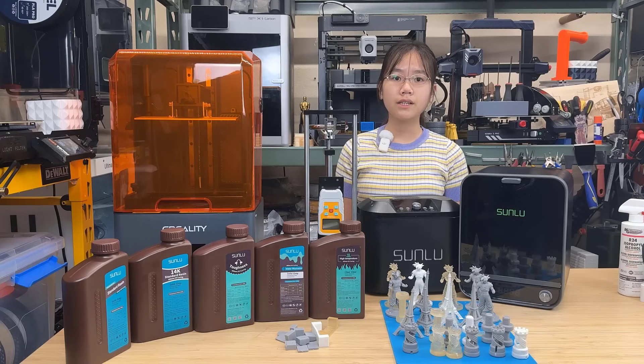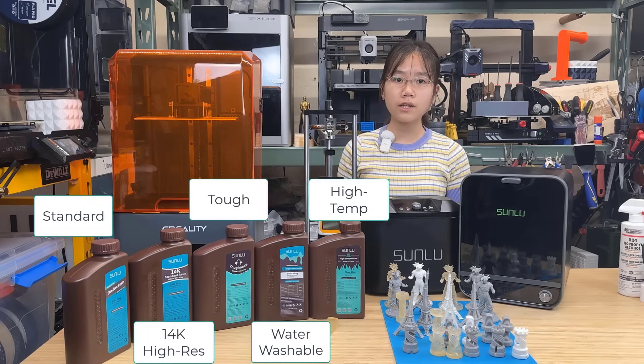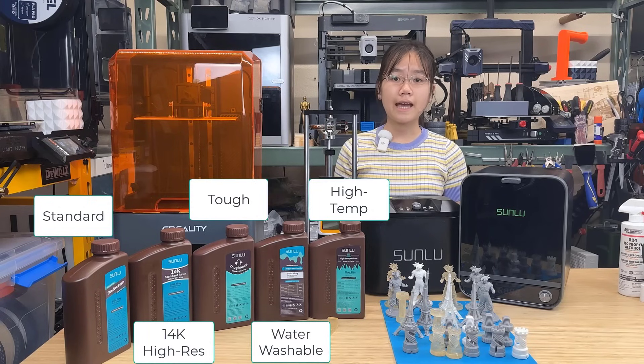But for resin printing, there are also multiple different types of resin you can use. Today, I will be picking 5 of my most used resins to test, evaluating how easy they are to print with, and seeing if they differ in print quality, temperature resistance, and toughness.